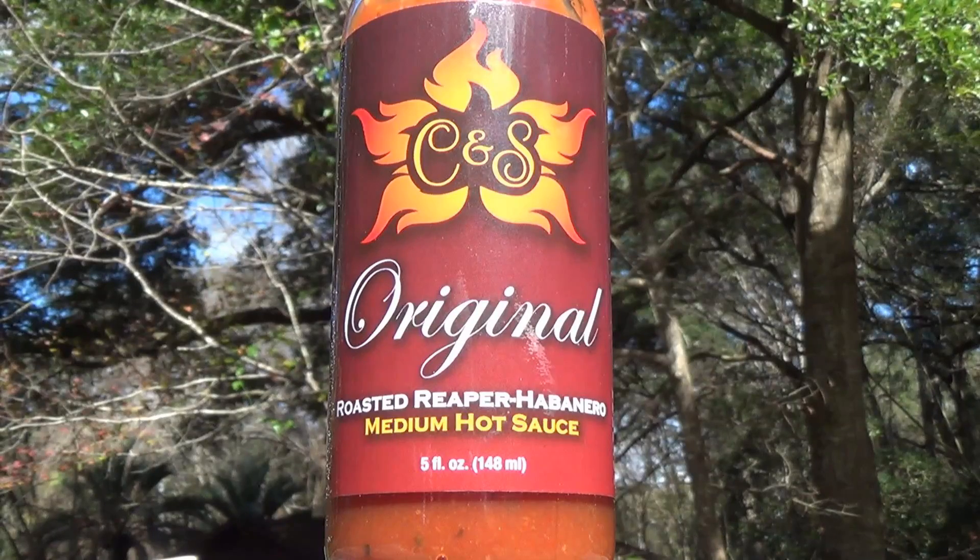The reason I'm doing two sauces in one video is the ingredients are pretty much identical on both of these, but one is going to be significantly hotter than the other. So what we're looking at today: first, we've got the original, which is the Roasted Reaper Habanero Sauce, which is more of a medium hot sauce.